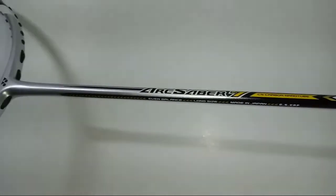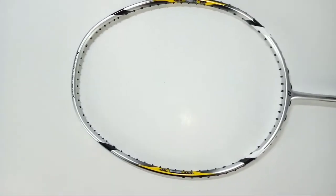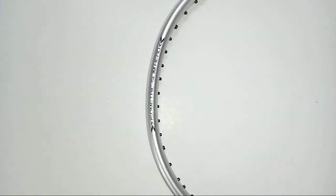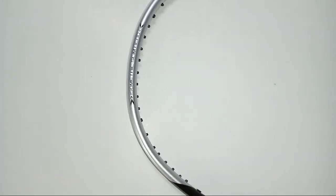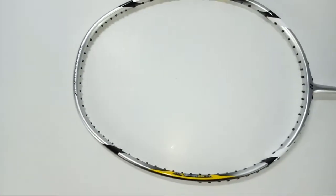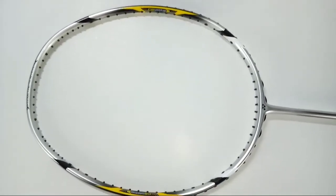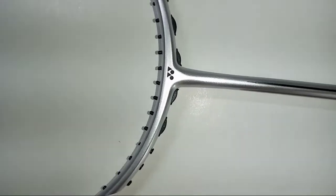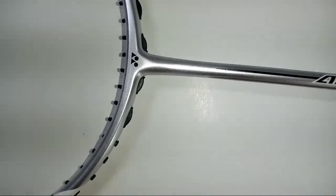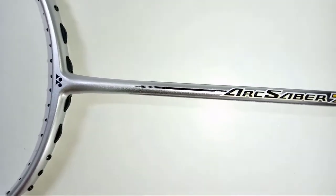The frame has a very slim head, isometric in shape. This slim isometric head keeps your horizontal and vertical strings at a similar length, which helps to expand the sweet spot in all directions. The built-in T-joint, which you can see on all new Yonex rackets, increases strength while eliminating head twist.